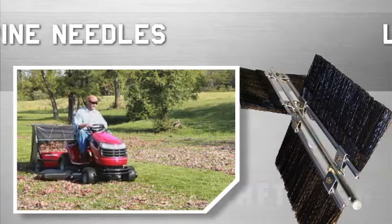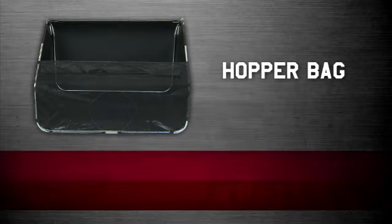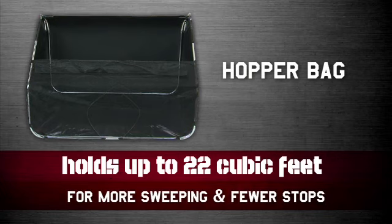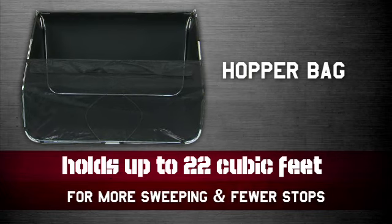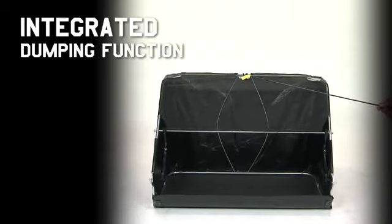leaves, lawn debris, and even pine needles into the extra large hopper bag. This hopper bag, which is 20% larger than most other brands, holds up to 22 cubic feet for more sweeping and fewer stops to dump the load. And when it is time to dump, the integrated dumping function eliminates the need to even get off the tractor.